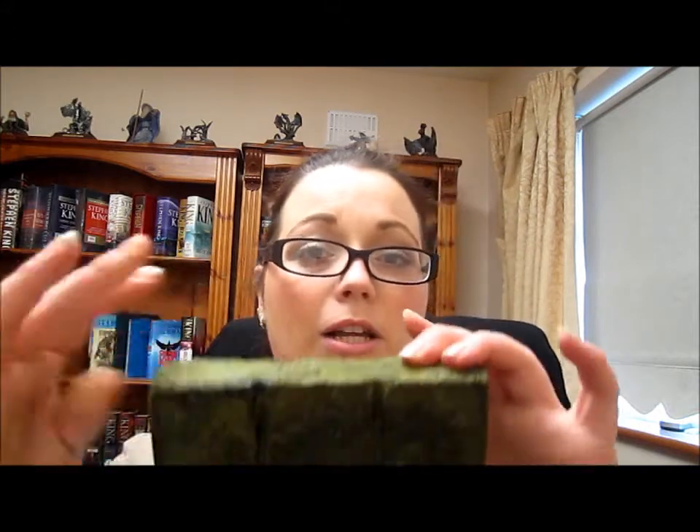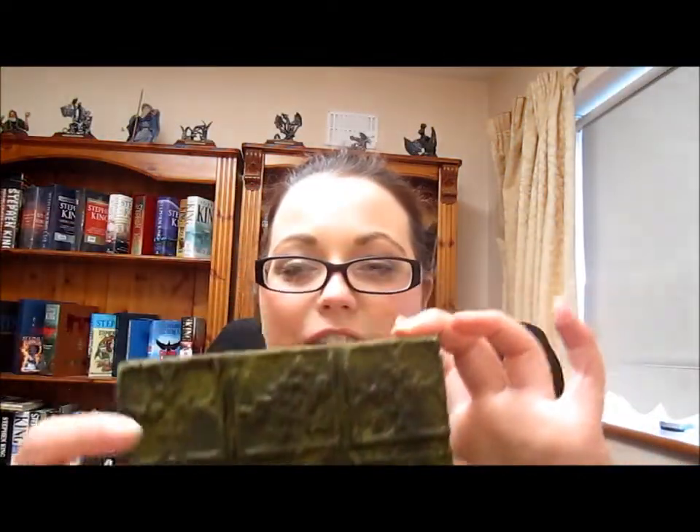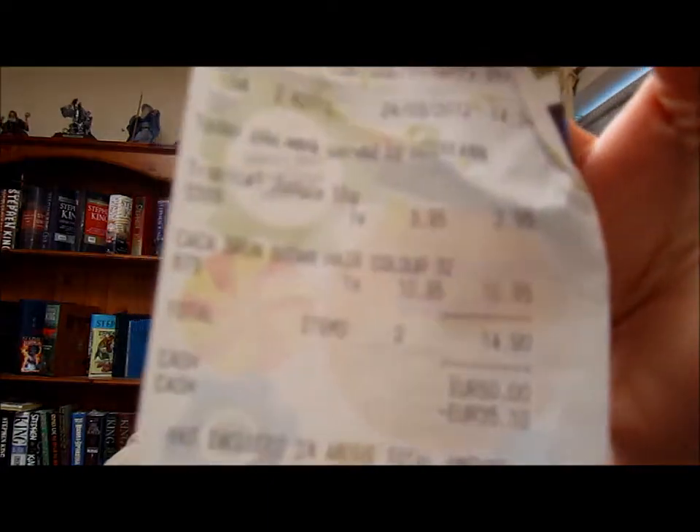I was in Dublin the other week and I went into Lush — bags a bit battered — and I saw their hemp henna hair dye. It's greeny in color and has a very earthy, nice smell off it. The color I got was Caca Brun hair dye and it was €10.95. I was in the Lush on Henry Street, by the way, and they were really helpful — they told me how to sort this out.